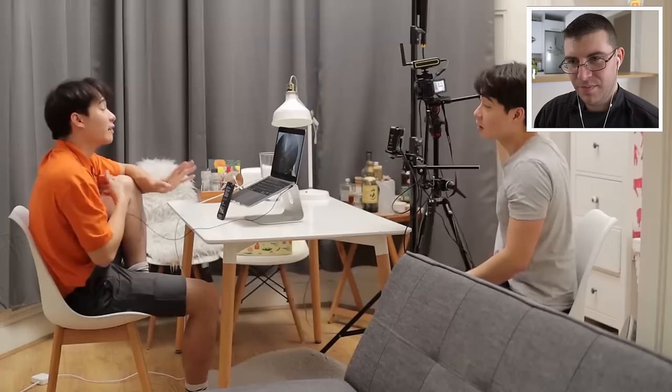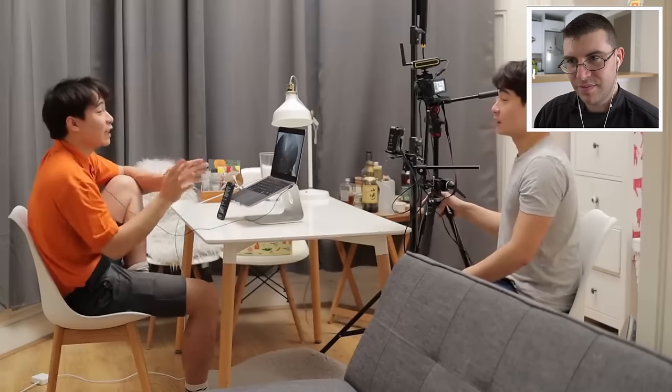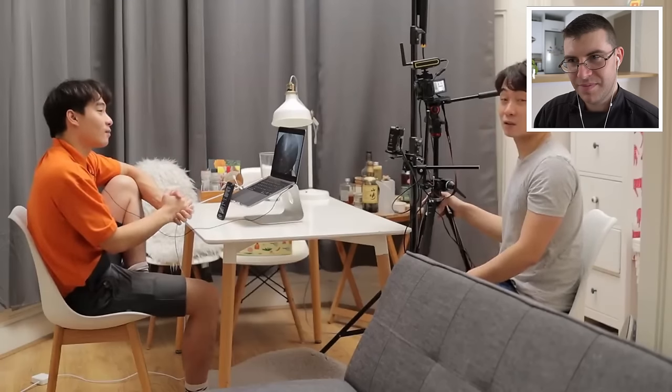Uncle Roger feels so much pain in his heart. Are you okay, Uncle Roger? I'm fine, Nephew Nigel, don't worry. I'm sure this video won't get any worse than this. Oh boy, he doesn't even know what's coming.